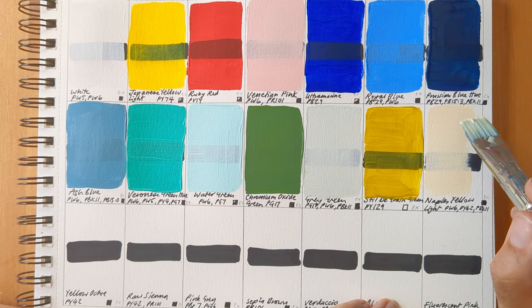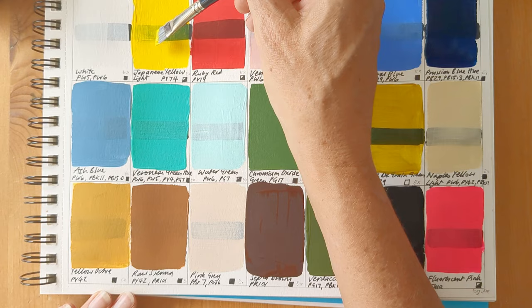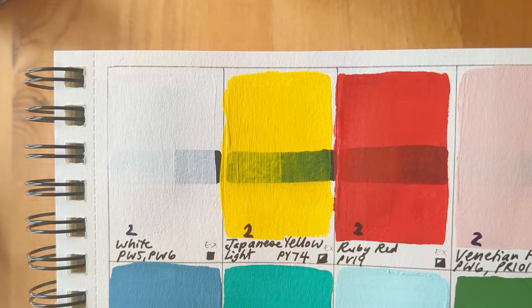Next up, I add a second layer of paint to the left-hand side of the swatch for some of the colours. I just wanted to see how quickly the less opaque ones build up. All of the ones that I do this to, I write a number two on. And here they all are, close up.